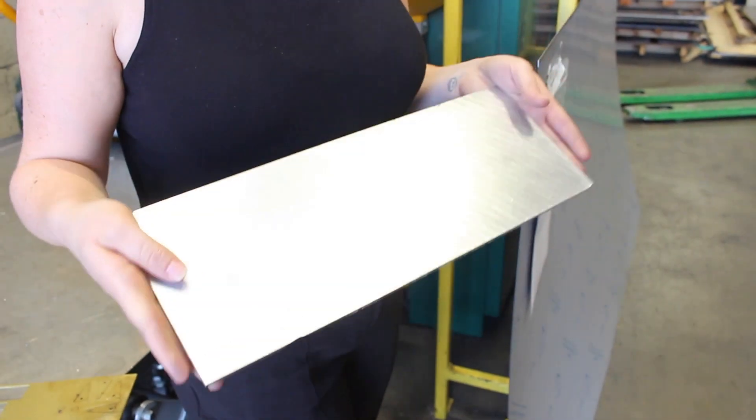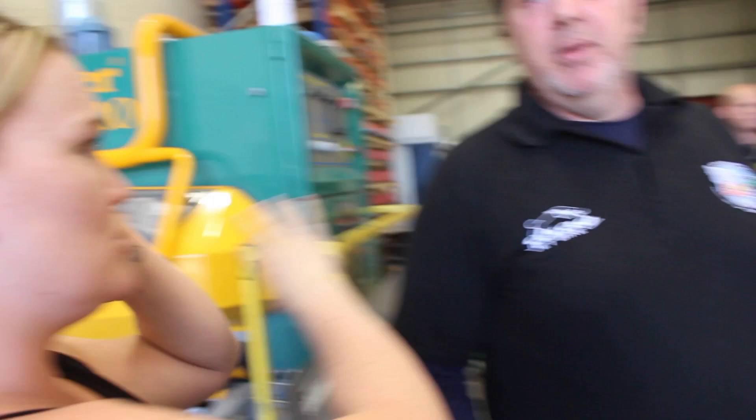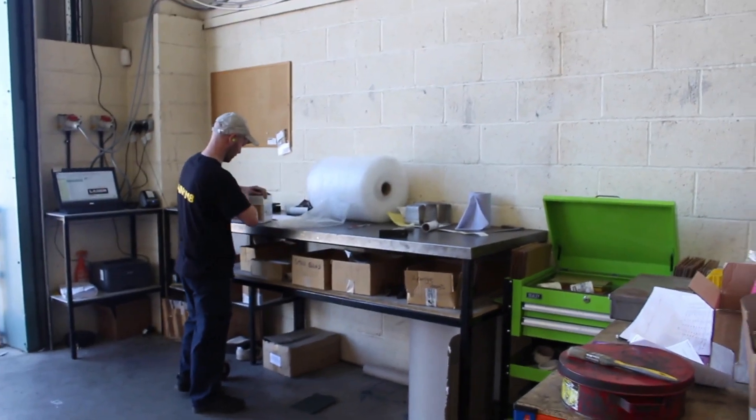That's the standard for all our parts — deburring is not an additional charge, it's just what we would expect. When it's all gone through, it goes to dispatch. He checks in and checks for any burr — if there's any burr at all, it goes straight back to whoever processed it. Then he'll wrap it up and ship it out, and he'll let you know when it's ready.